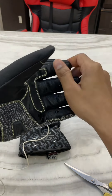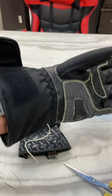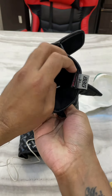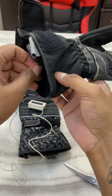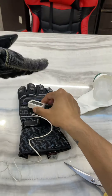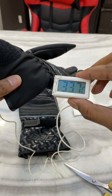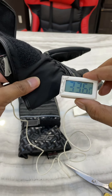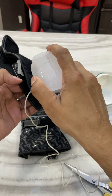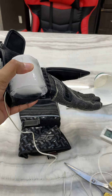Let me get my gloves out and keep the temperature probe here. The temperature is 33.7 degrees Celsius. Now I place this big block of ice right here and let's see if the temperature falls rapidly.